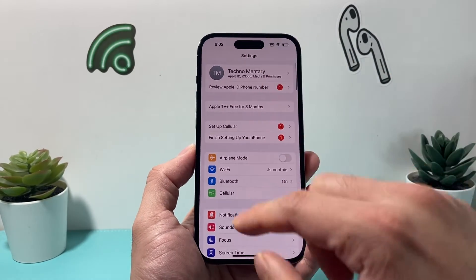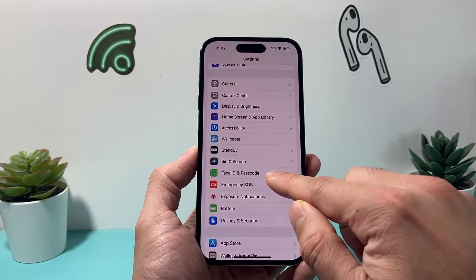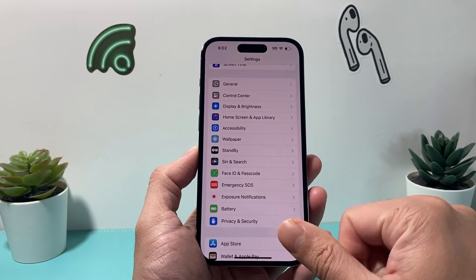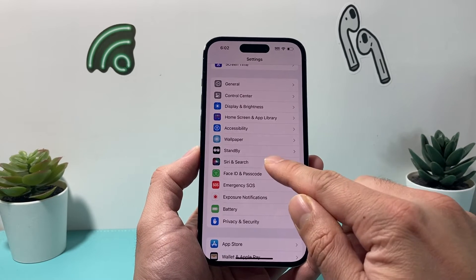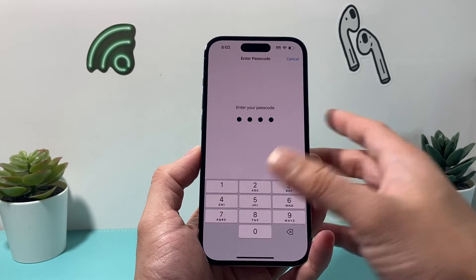So you want to ensure that this is turned on. All you do is go into your iPhone settings, then go to Face ID and Passcode — or Touch ID and Passcode if you have a phone with Touch ID — click on it, and then go ahead and enter your passcode.